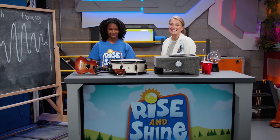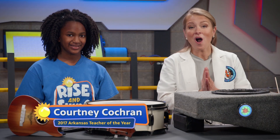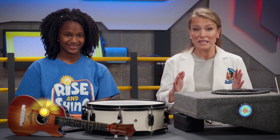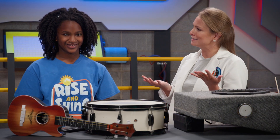Hi everyone! Today I'm here with Zoe and we're going to talk all about sound and vibration. When something vibrates, that means it's moving back and forth really quickly. Can you think of some things that vibrate, Zoe?